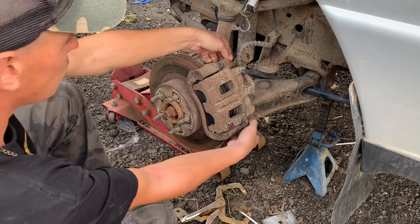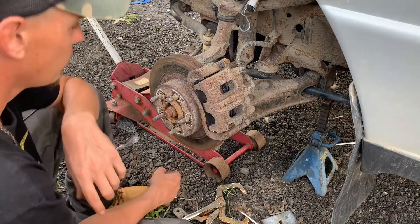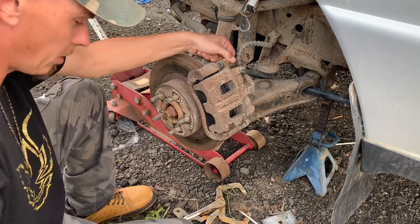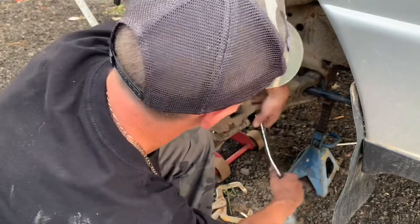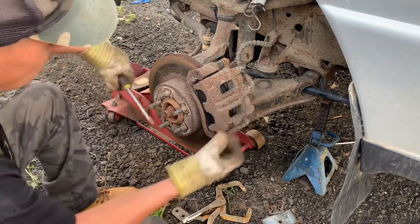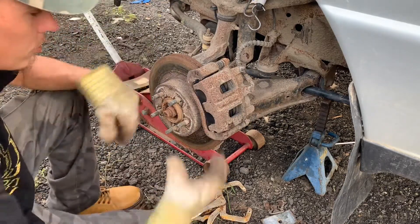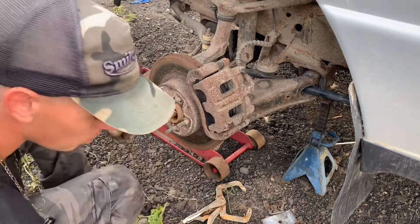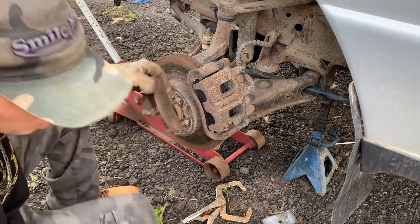I put the bolts back and bled the other side — bleeder on top here. The pedal seemed a lot firmer. The first time you push the pedal the piston might return and it might feel a little soft, but the piston is just returning. I pushed the pedal and the pistons came out and the caliper squished on it — first pedal was a little soft but now it's good. I already bled the other side when I changed that caliper.